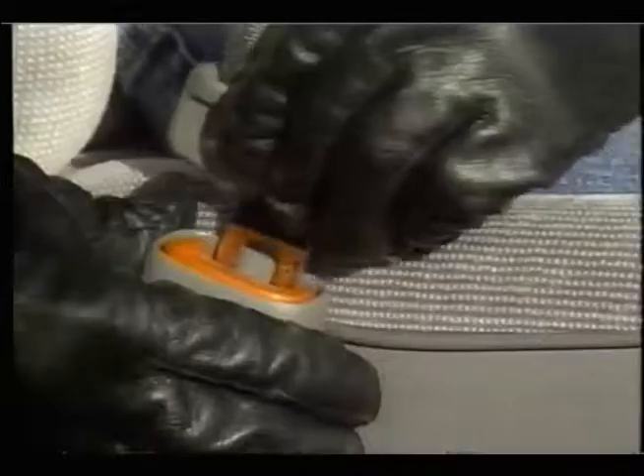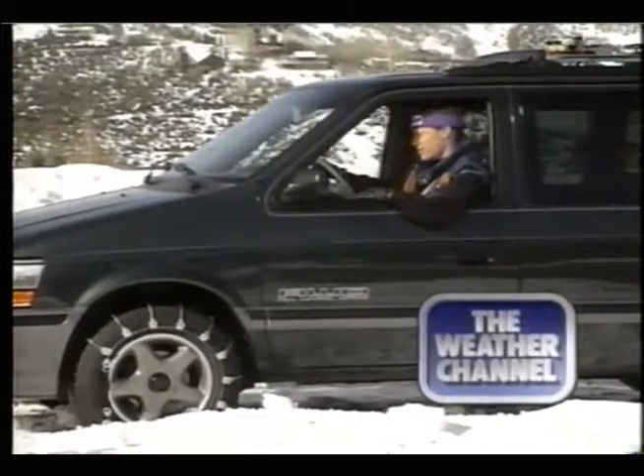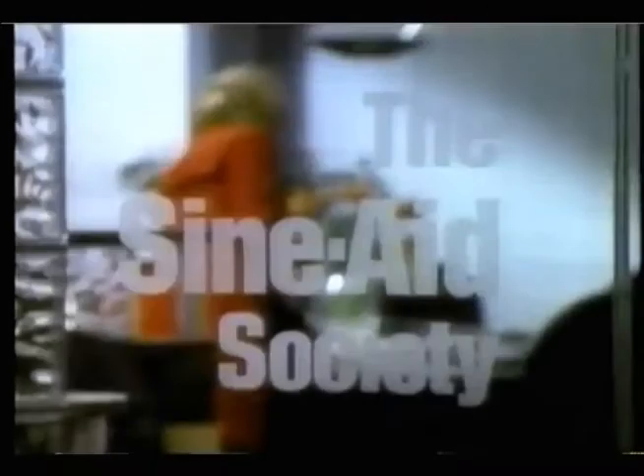Downhill racing is all about forward motion, so don't buckle your boots too tightly. When you lean forward, your boots should give a little. But make sure this buckle is snug before you make your run. Now for the...